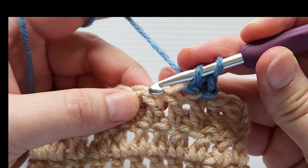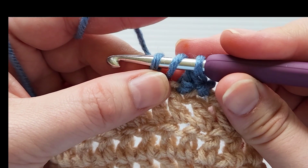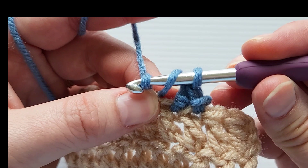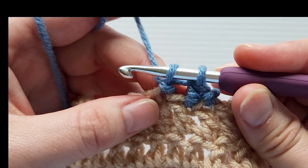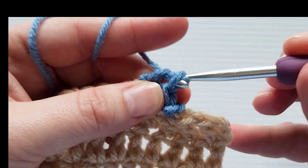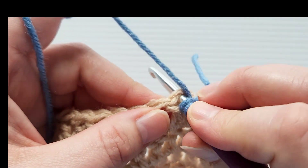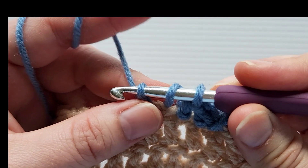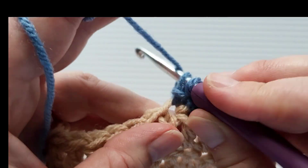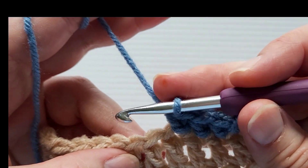Let's do that again into the next stitch. Yarn over and insert your hook, yarn over and pull up a loop — three loops on the hook. Take the first loop and pull it through the second loop, then yarn over and pull through both loops. One more time: yarn over, insert your hook, yarn over and pull up a loop, pull the first loop through the second loop, then yarn over and pull through the last two loops on the hook.